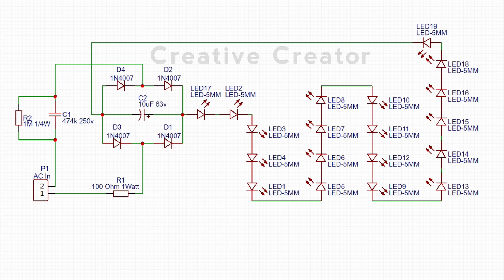For my case, I have utilized a 10 microfarad 63 volt capacitor. You can run any number of LEDs as you wish.